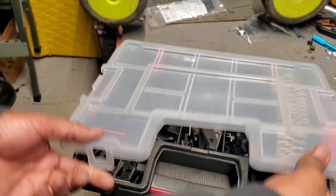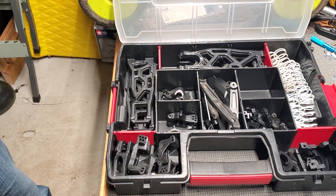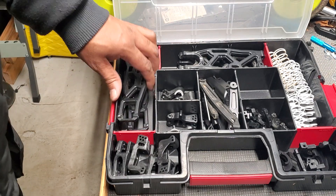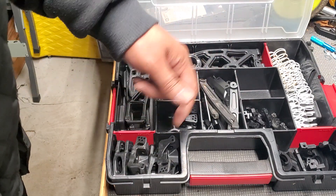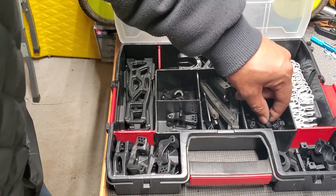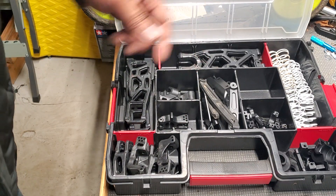Y'all get the drill — this is what I do when I get a kit. It may take me months, a year, maybe years, but this is what I do. Arms, braces, hub carriers, diff things, center diff mounts, springs, rear hubs, servo saver things.